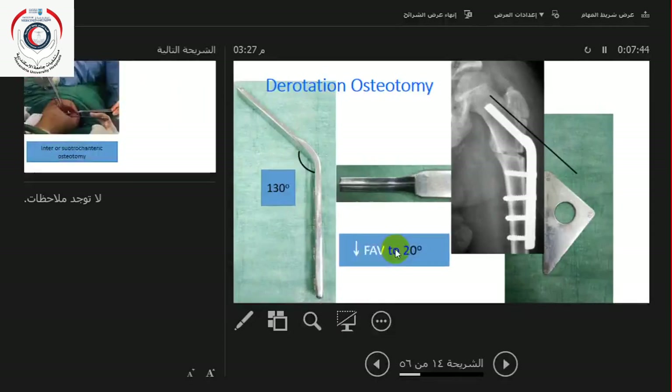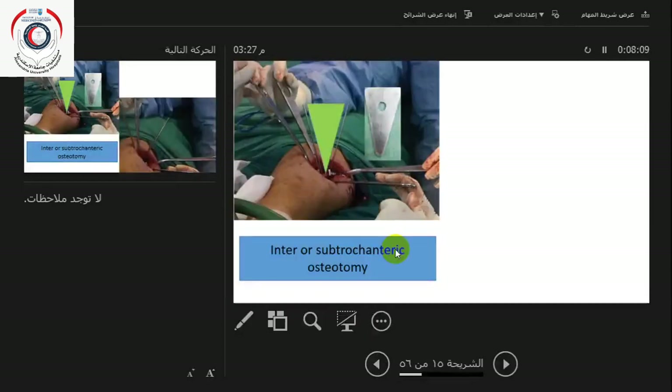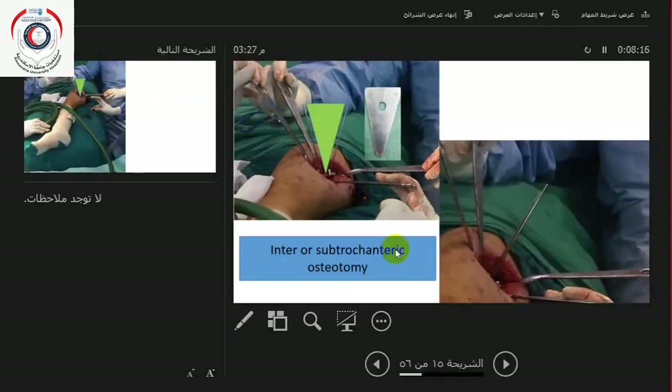I want to take the femoral anteversion down to around 20 degrees. Normal at skeletal maturity is around an average of 16 degrees. When I see the patient, I want to remodel to something closer to normal skeletal maturity, so I aim to take the femoral anteversion down to around 20 degrees.